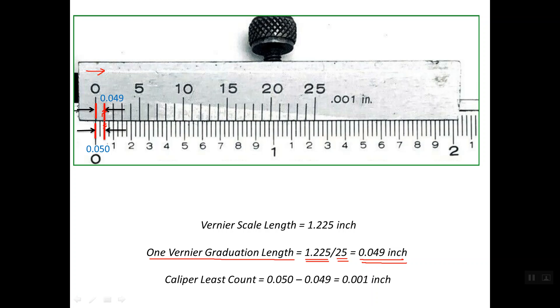The caliper least count or least reading is simply the difference between one division on the main scale, which is 0.050 inch, and one graduation on the Vernier scale, which is 0.049 inch. So the difference is 0.001 inch, which is 1,000th of an inch — the same resolution value shown here. This is how we arrive at the least reading of 1,000th of an inch: by choosing a Vernier scale of 1.225 inch length equally divided into 25 graduations.